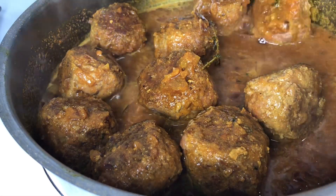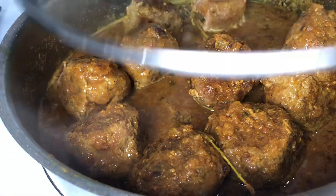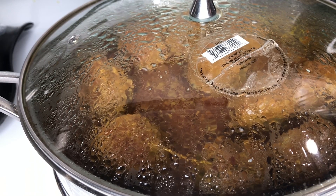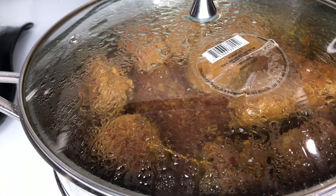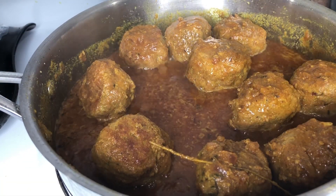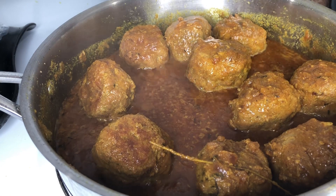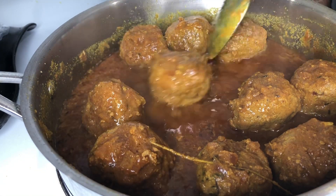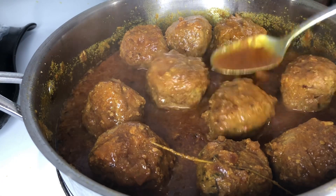In total I cooked my turkey meatballs for around 20 minutes and served mine with some white rice. This would also go well with some buttery mashed potatoes. This was absolutely delicious — one of the best meatball recipes I have ever made, and I'm so happy with the way it came out.